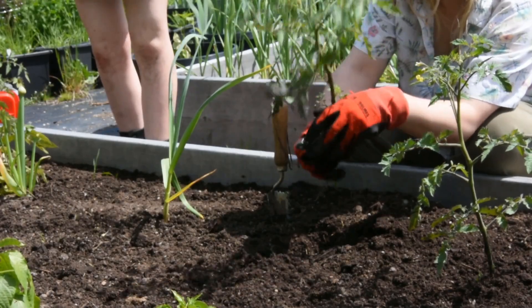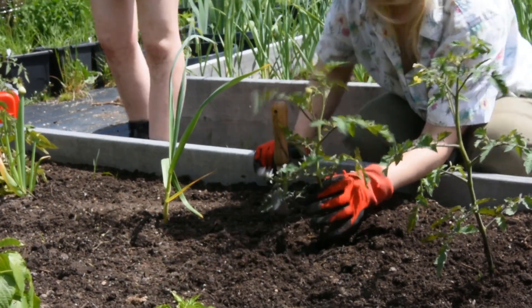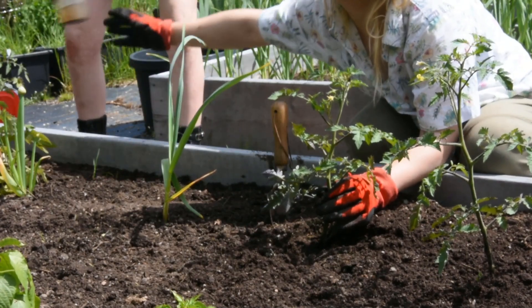Plant deep into the soil to help grow a strong plant. Once planted, be sure to give plants lots of water while they establish themselves in their new home.